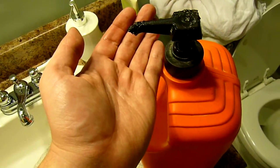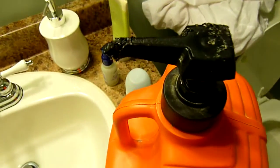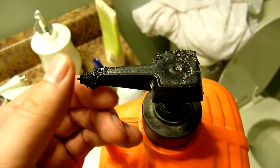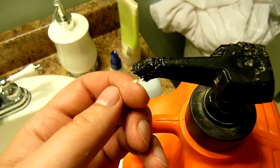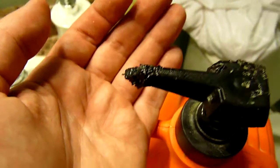My cat really likes it — this has a really nice orange smell to it, so my cat likes to chew on the pump here. So this is how it looks.